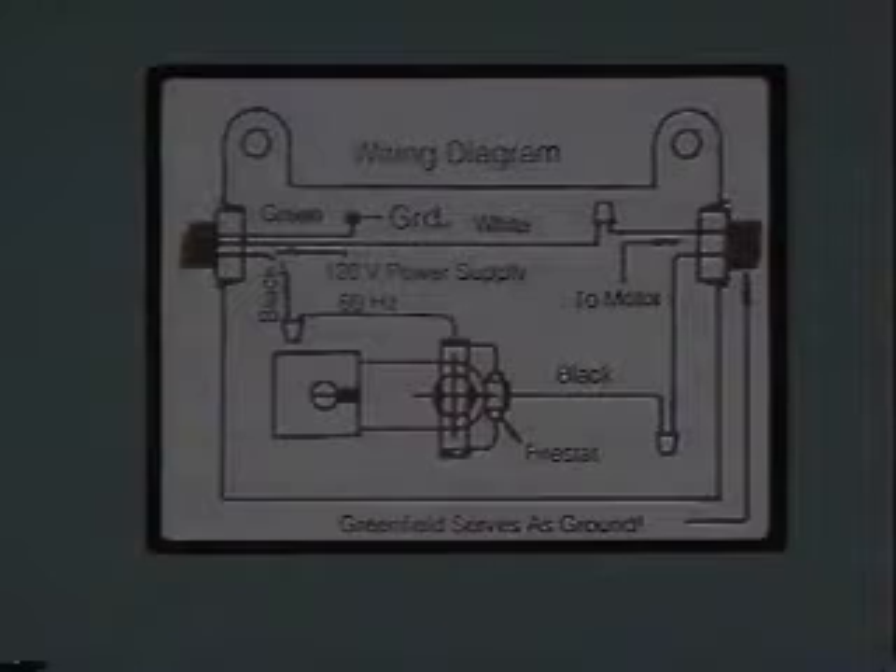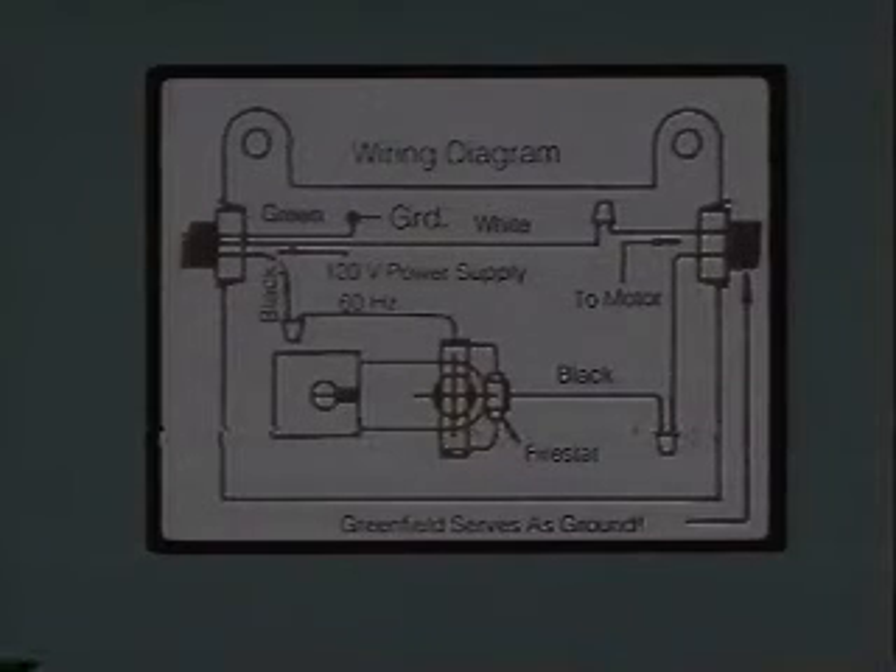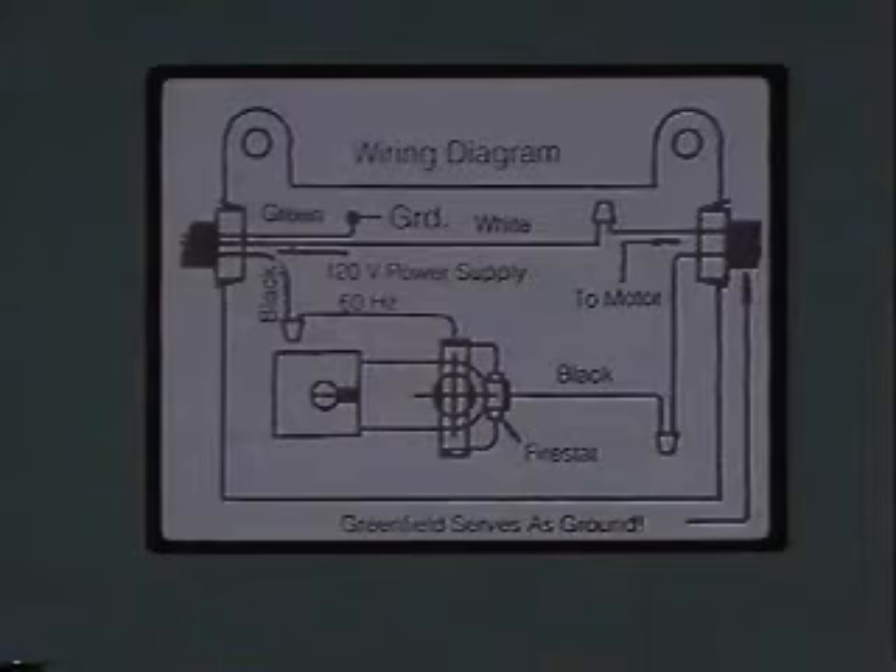Do not hammer nails through the control box as this can damage the thermostat. In your companion manual, you will find under step 13 a wiring diagram of the thermally protected 115 volt electric motor. Study this diagram before you attempt to wire the thermostat and motor to the power source. First, shut off the power supply line to be used for the ventilator. Thoroughly study the wiring diagram in step 13.